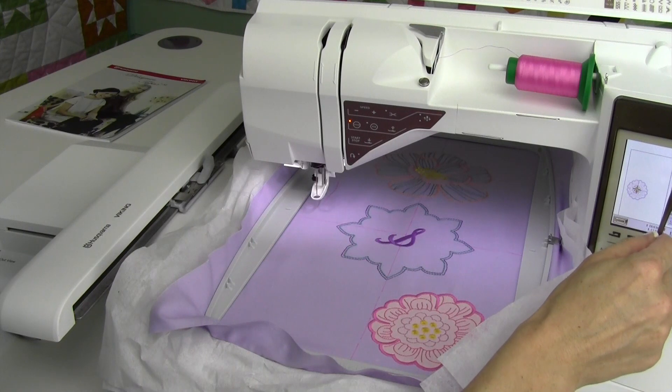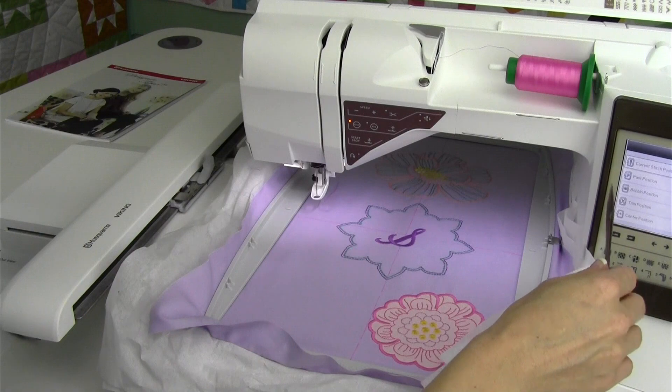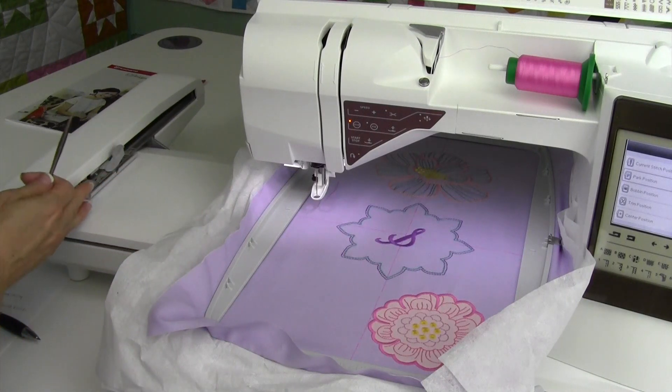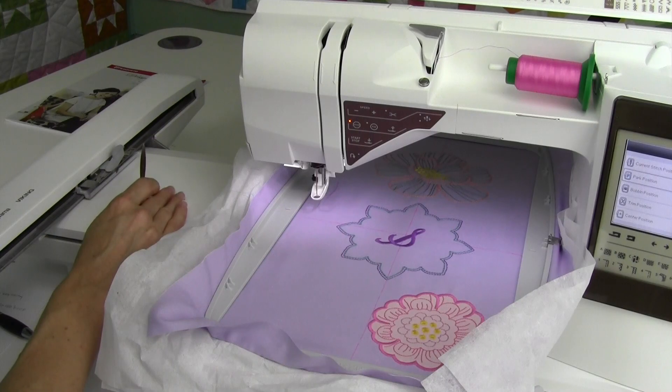Go ahead and touch the move hoop function — it is in the embroidery stitch out mode. Do it before you get back out and touch park position. It will slide the whole entire embroidery arm as far as it will go, and now it will fit back into the styrofoam.